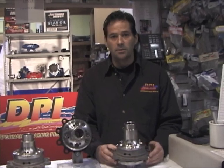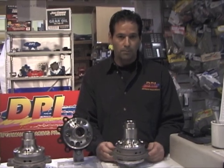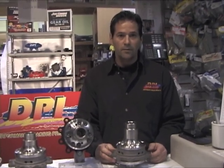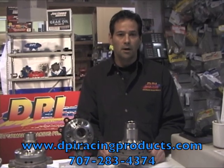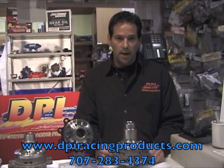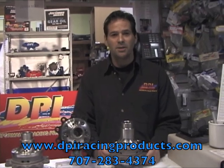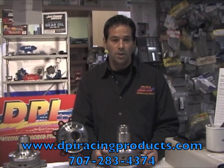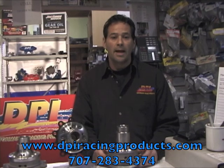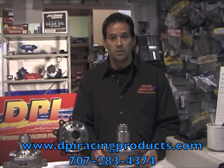That's just a small part of what we do — we also have chassis brackets, brake recirculators, and other parts. Visit us on the web at dpiracingproducts.com. You can download our catalog or request it right there in the center of the web page. There's also technical information available under the catalog — just open it up and go through the pages to find the technical specs.